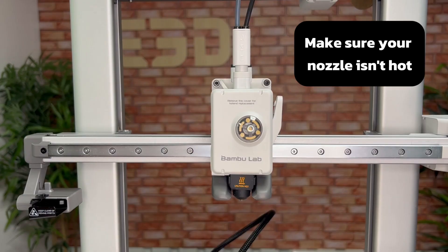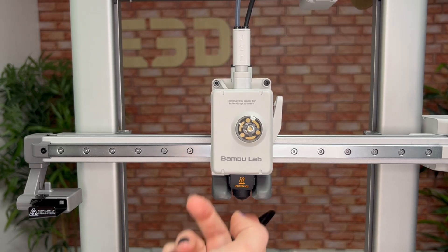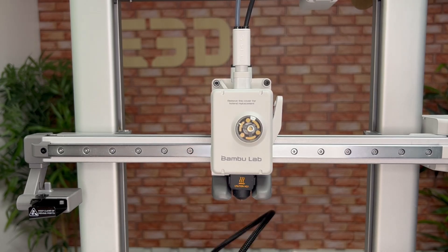First, you'll need to make sure your nozzle isn't hot, so if you've just printed something you'll want to wait for it to cool down before you start.